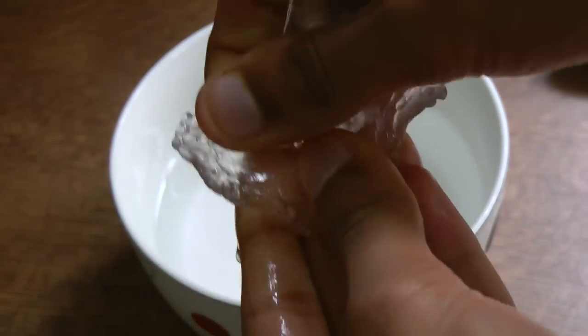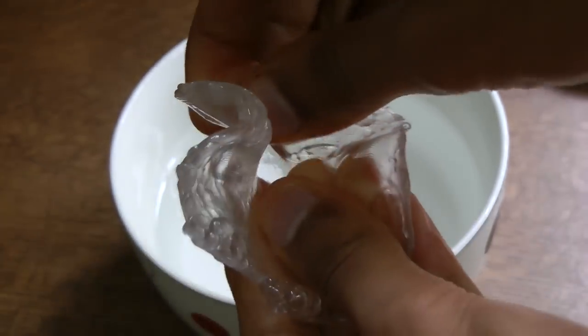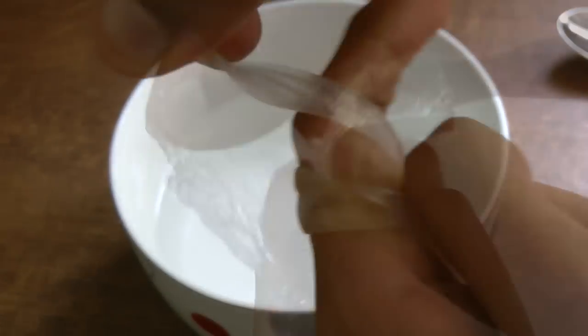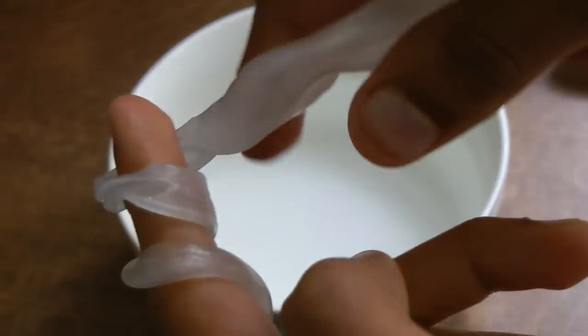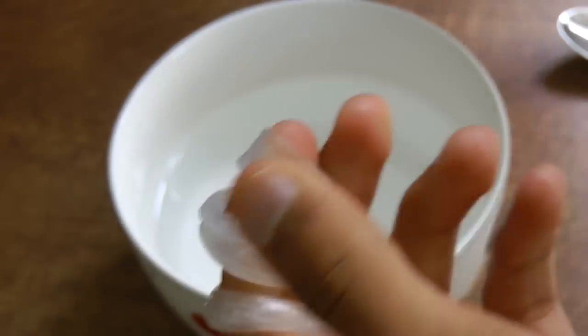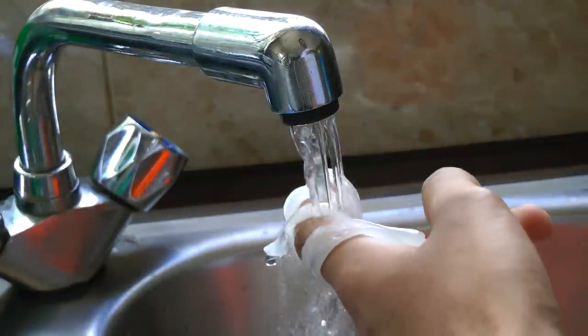The benefits of this are absolutely massive. You can do so much with Polymorph — I can't believe that more people don't have it. Just as a little example, you could create a customized grip for a pen or a knife tailored to your hand. You could create models for a new product you're prototyping, or even use it as if you had a 3D printer. The opportunities are literally endless.